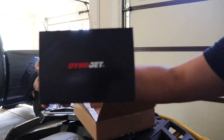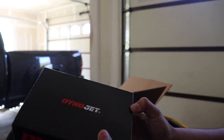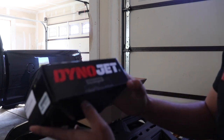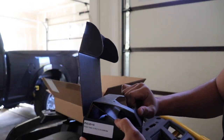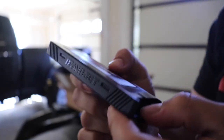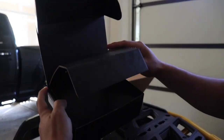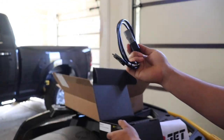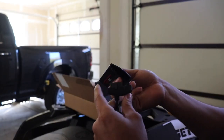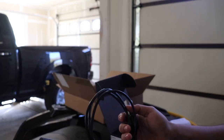The main attraction — check it out — Dynojet Power Series, and right here it shows what it's for: 2018 to 2021 Can-Am Outlander. Let's open it up. Look at this tuner — it says Dynojet Power Vision right here on the side. What else is in the box? We have a parts list and instructions, the cable that connects into the Dynojet tuner, and this one connects into the OBD port that's under the seat of the four-wheeler.